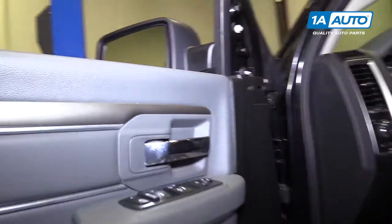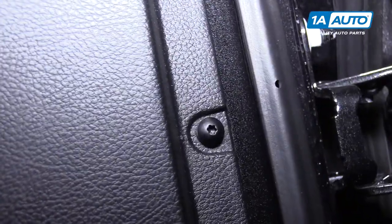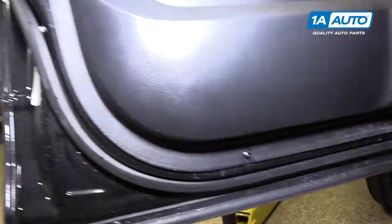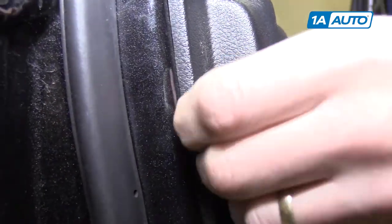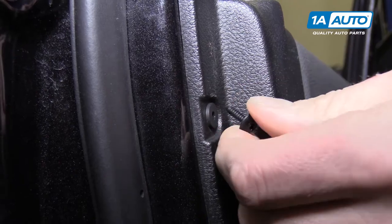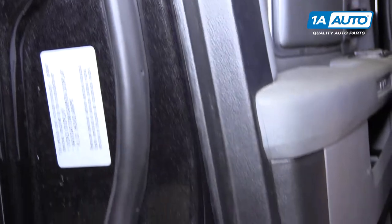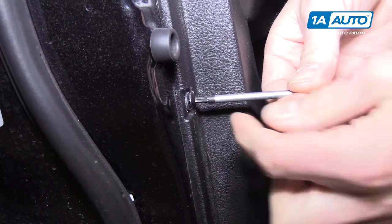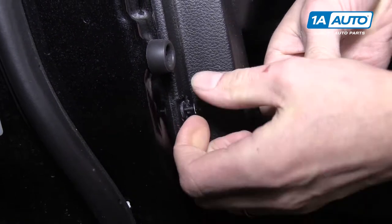Around the perimeter of the door panel are six T20 Torx bolts and they're actually made of plastic, which is a little strange. We'll go all around the door panel and start pulling these out. Being that they're plastic, they don't come out like a normal screw - you have to be very gentle and almost pull on them as they unscrew. There we go.